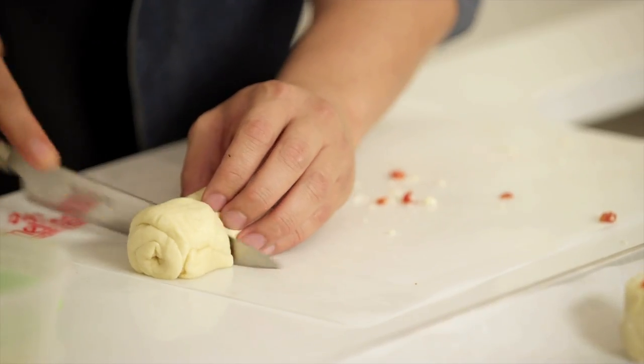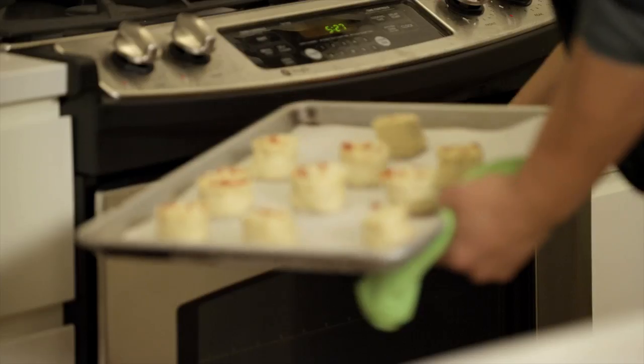This then goes into a 350 degree oven for about 10 to 12 minutes, or just until you see the pastry get golden brown.